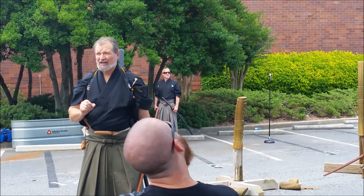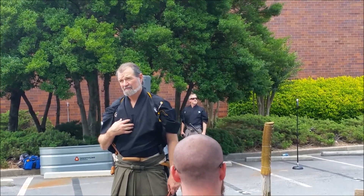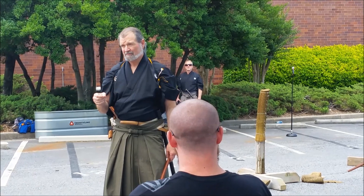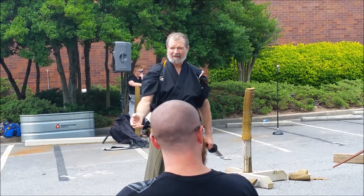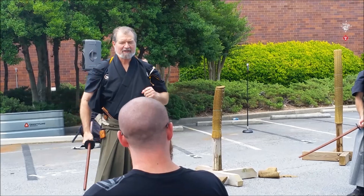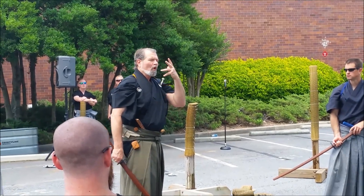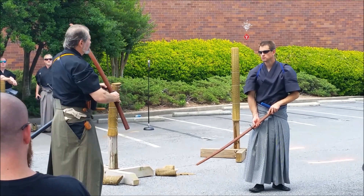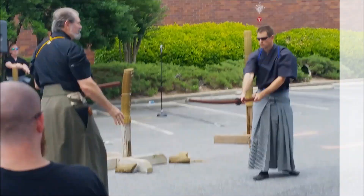Once somebody moves, within half a second to a second, one or both are mortally wounded. It's the same with small knife work — there's no back and forth. When somebody moves, at least one of them is going to be dead or mortally wounded, not just injured. The problem with injury is people can still fight — if they can still fight, you're still in lethal danger. When you're doing the cutting, you're practicing some of the movement. The iaijutsu kata — iaijutsu is the rapid drawing.